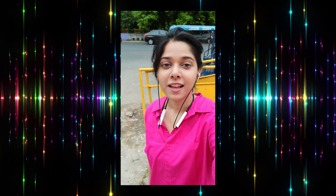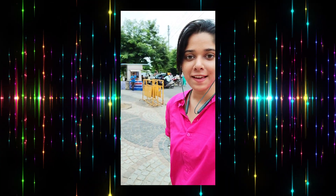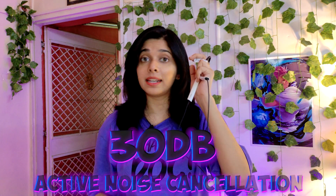I went outside to test noise cancellation and the microphone. While wearing Realme, you can judge the mic quality for yourself. Then I switched to the OnePlus neckband. After using both outdoors and watching web series, I found the ANC is a little better in Realme without any doubt.